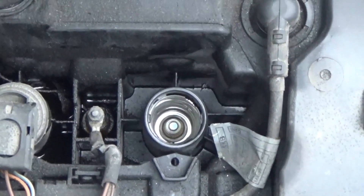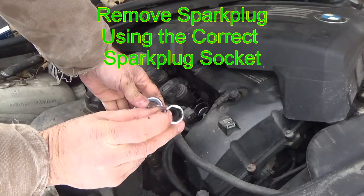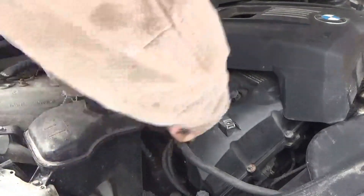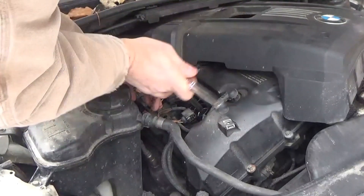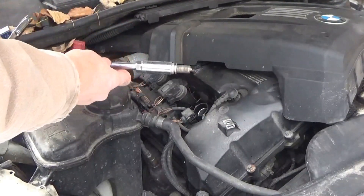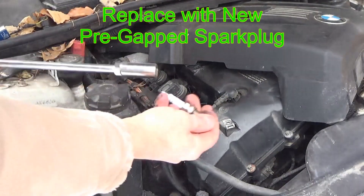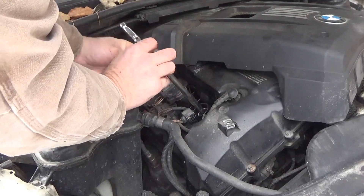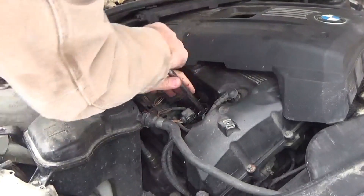You're going to need to use an extension to get the spark plug out. Always use the correct spark plug socket — it has a rubber O-ring down inside which goes around the porcelain part of the spark plug and keeps it centered so it doesn't crack or break when taking them out or putting them in. The spark plug has a very long thread because it's threading into an aluminum head, and they want as much holding power as possible. Once the spark plug is out, replace it with a pre-gapped spark plug. I like to use pre-gapped spark plugs by Bosch — it makes it a lot easier, but you can gap your own and save some money.